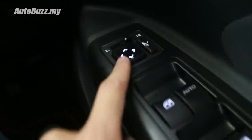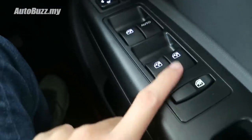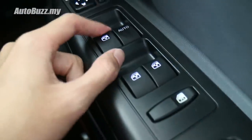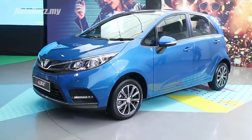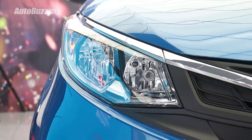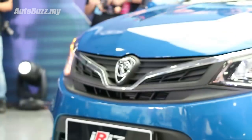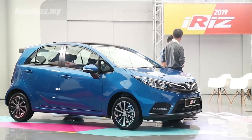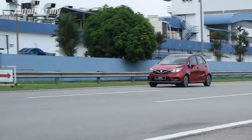Even the side mirror arrow buttons are illuminated in white. Overall, the facelifted Iris is quite an impressive product with lots of improvements and lots of new features, making it a more competent competitor in the B-segment hatchback. We're waiting for the official launch of the facelifted 2019 Proton Iris — stay tuned for that. As always, thanks for watching. My name is Adrian and I'll see you guys in the next video.